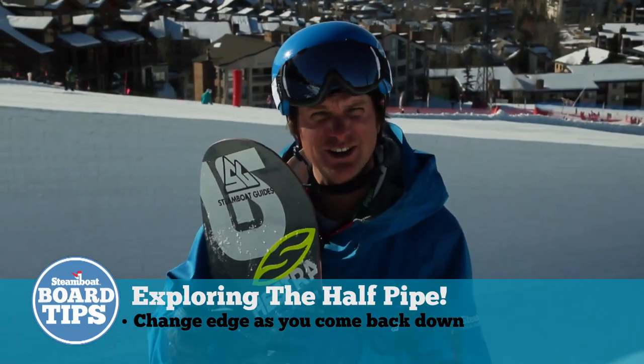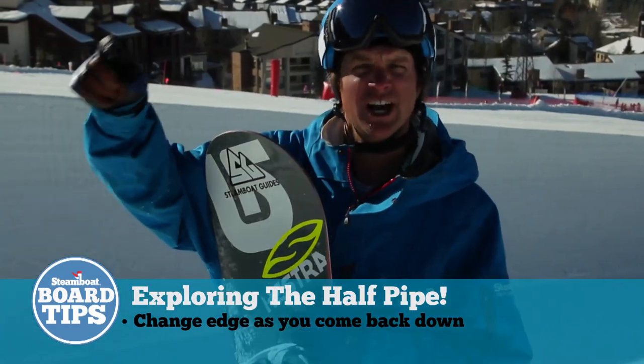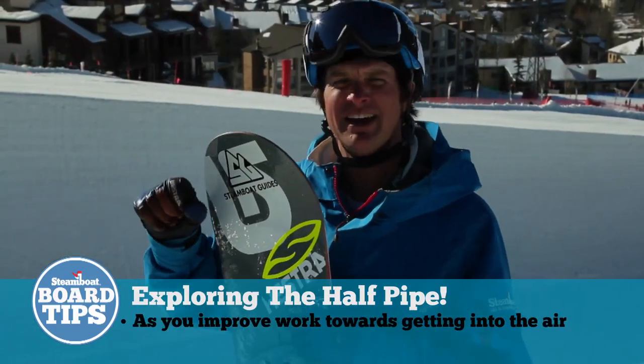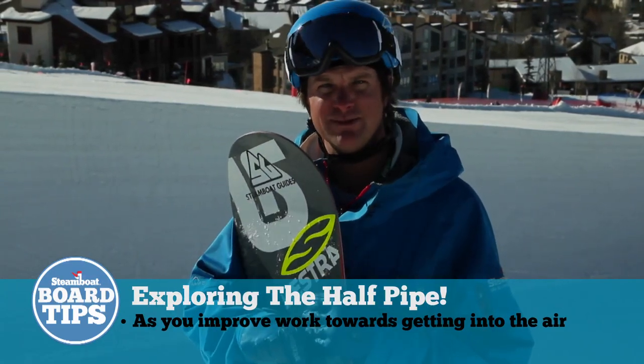Now that you're in the pipe and being patient, riding up the walls and making that edge change, eventually you're going to get higher and higher, closer to the lip, and then in the air. That's where I want to see you next time I'm in the park in Steamboat.